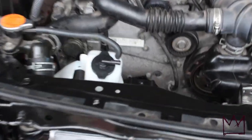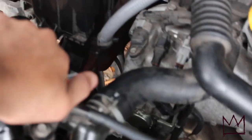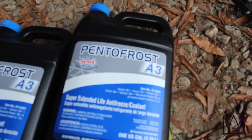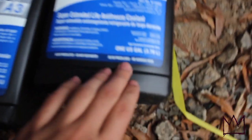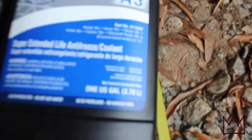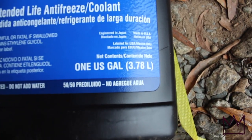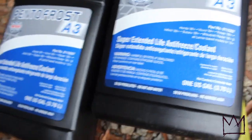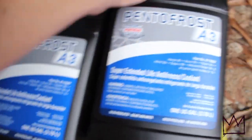Now that I've mounted the radiator, fans, and AC condenser, I'm going to fill it up with coolant. For the Scion FRS you just need the coolant with the blue cap on it from AutoZone. Since my radiator is completely empty I need 7.6 quarts — or 7.2 liters — to fill it up. Each of these bottles is 3.78 liters, so two bottles gives me about 7.5 liters, which is enough to fill the whole thing.